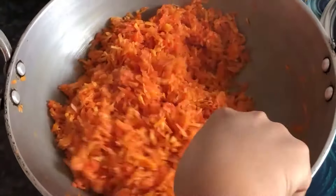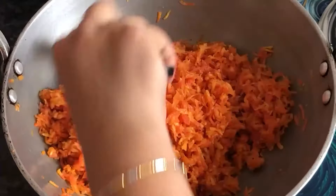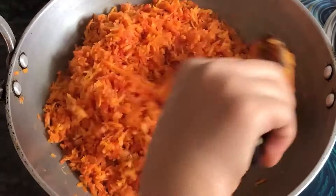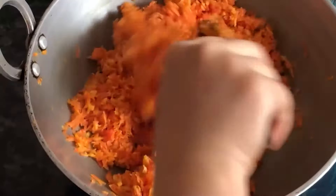We will cook it until it becomes very soft. It will take around 20-25 minutes to get it done. We will make it better as we go.